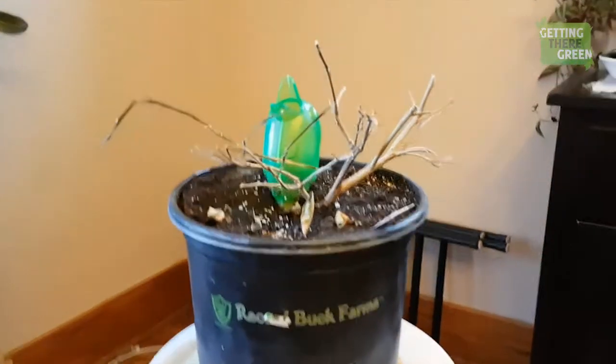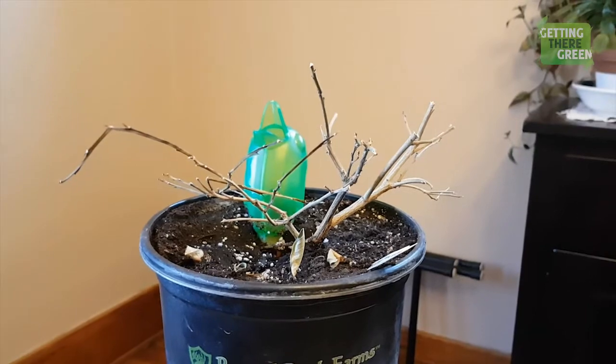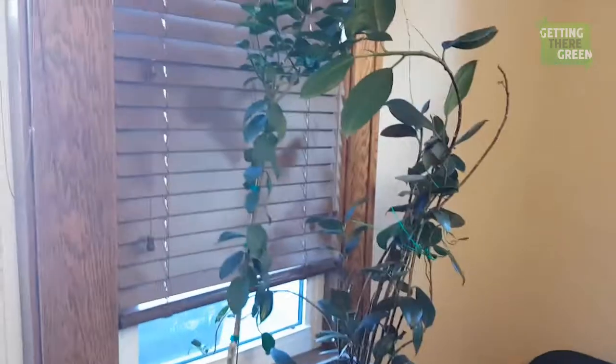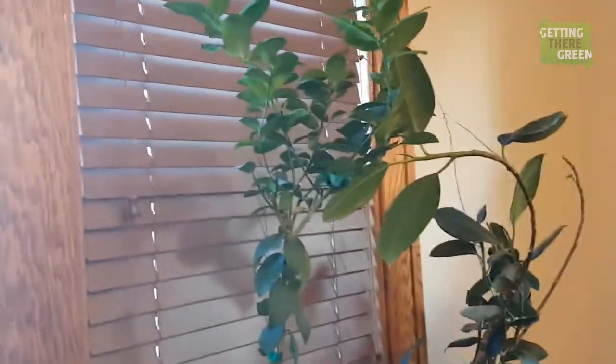That's a new lime tree. The original lime tree is right here. You guys really came through with lots of great advice, but it was probably just too long gone. There was a lot of great advice but it was kind of all over the map — some people said trim the dead stems.